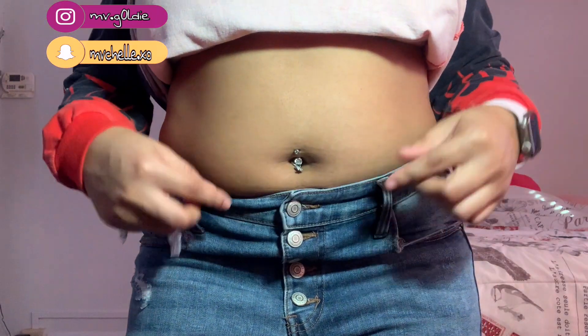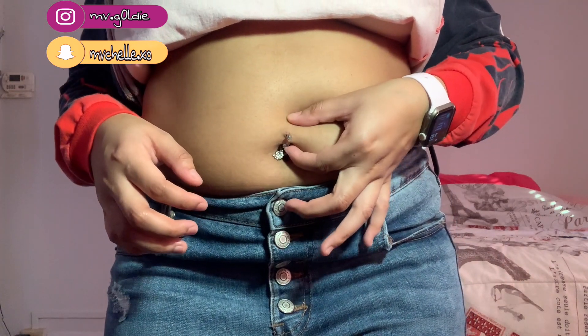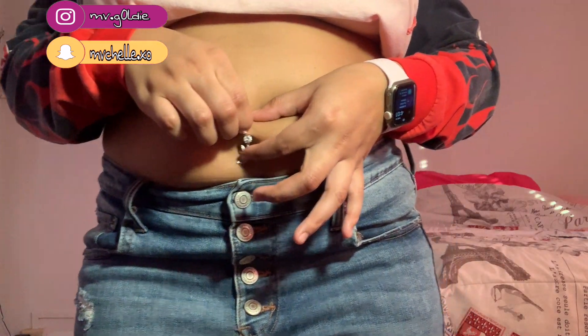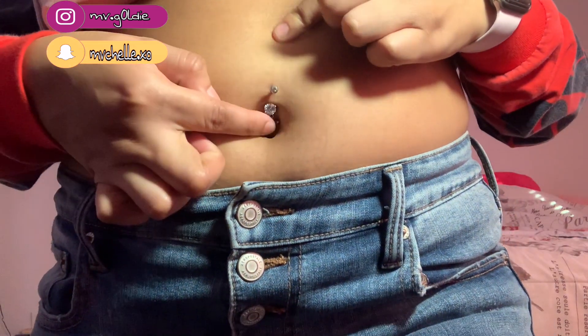Hey you guys, it's your girl MV Goldie and I'm back with another video. In today's video I'm gonna be showing you guys how to change your belly piercing jewelry. I'm just gonna start by pushing up the bar so that it's not directly against the piercing site, so that it's easier to unscrew the ball.